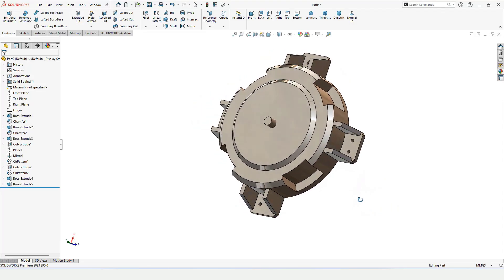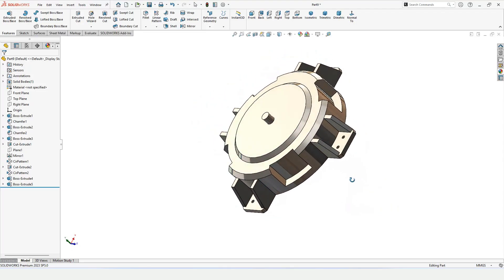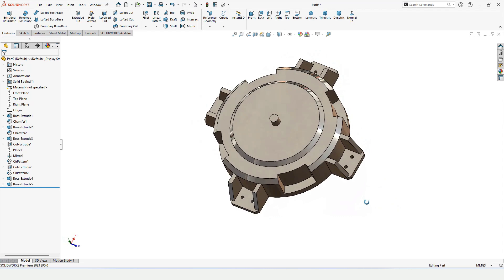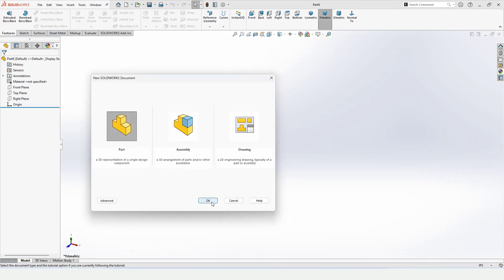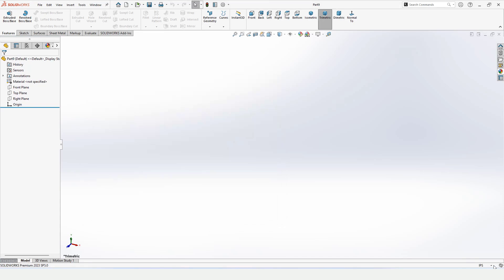Welcome to this video. In this video we are going to model the base of a robotic arm. Let's begin — first open a part file, and make sure that you have selected MMGS as units, which are millimeters.